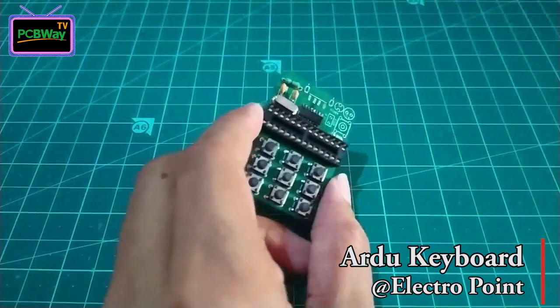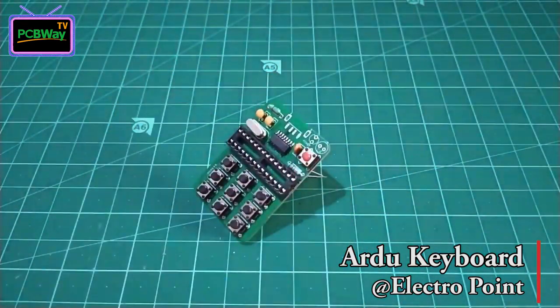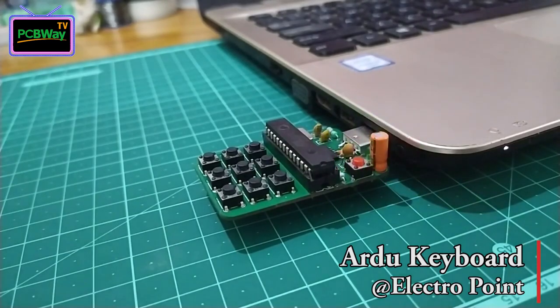I want to introduce this very simple and easy to assemble micro-keyboard by our close friend ElectroPoint. This is a good starter for DIY lovers. This keypad has 9 keys and is built on Atmega32AP. Everything is designed with great compactness.